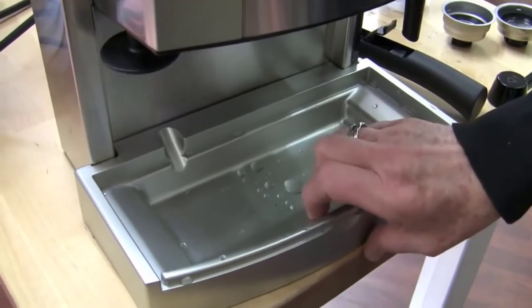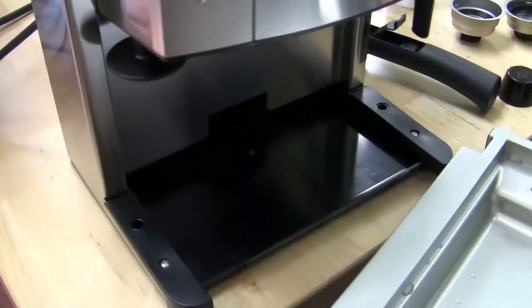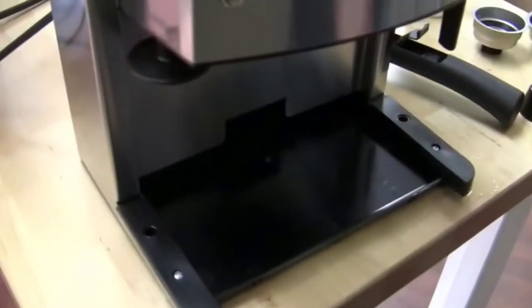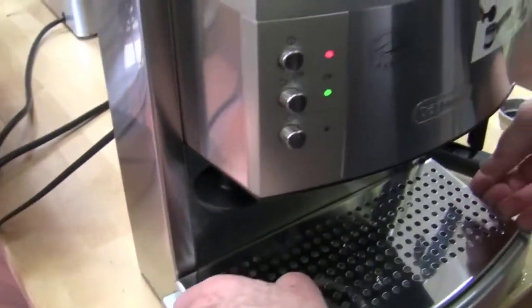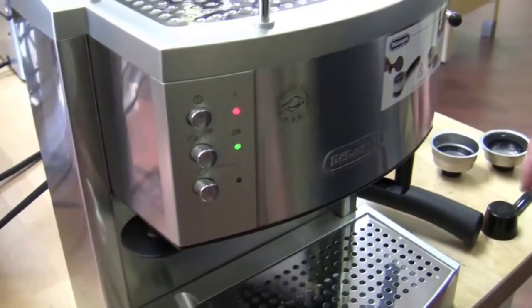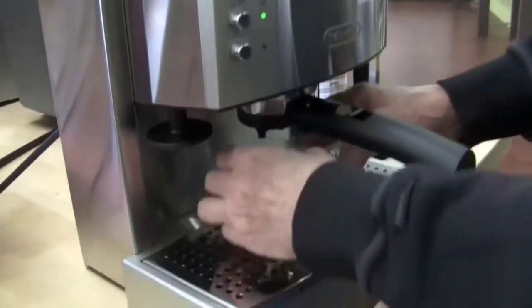Third, it's very easy to clean. DeLonghi has been making these for a really long time, so they know how to make an espresso machine that's easy to clean out — and I can't say the same for a lot of their competitors. This machine is simple to clean, which makes a big difference. It has a removable water tank and removable almost everything. About 95% of the parts are dishwasher safe, so you can throw them in the dishwasher. The heavy-duty stainless steel will withstand that no problem.